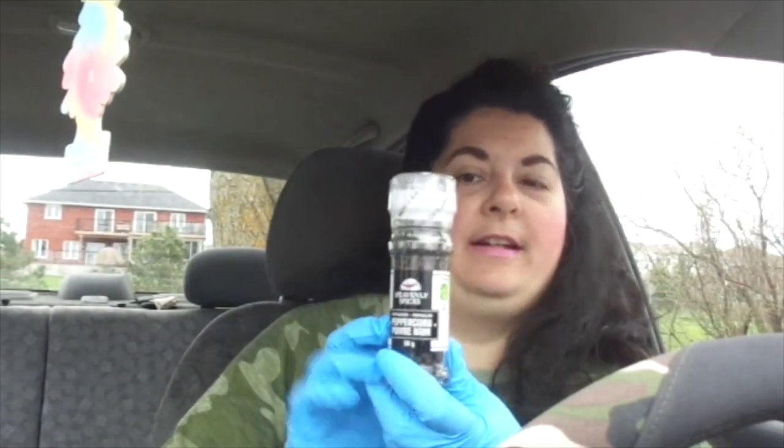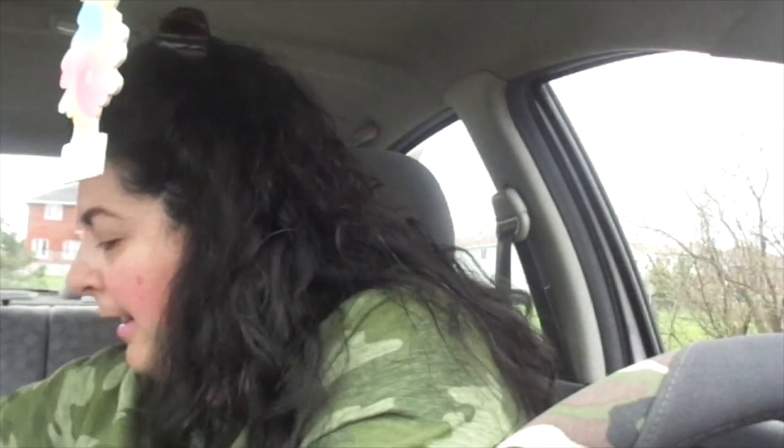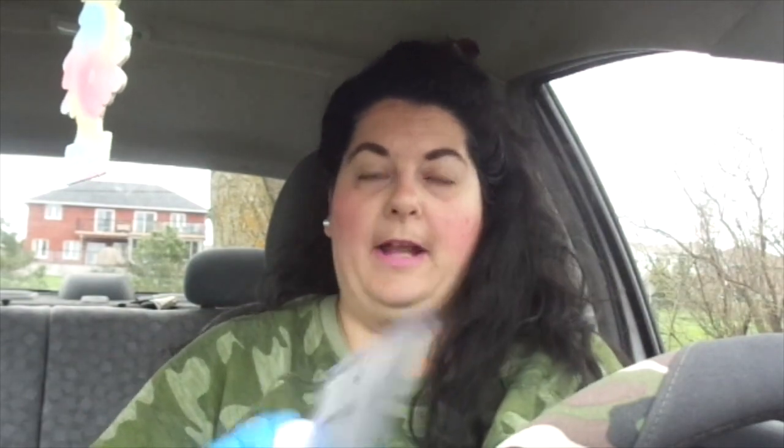I picked up a peppercorn grinder — it's $2 and I like getting mine there, they work well. I also got a hand soap, a Dial Himalayan Salt Hydrating Hand Soap — smells nice, it's 21 mils. And I picked up super glue for my husband because he always seems to need it — it was $1.25 and you get four tubes.